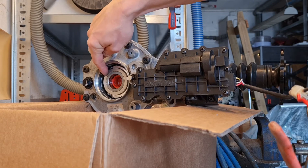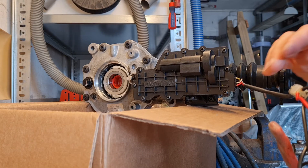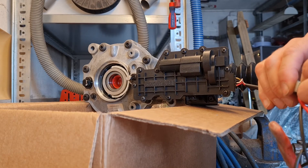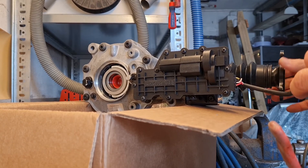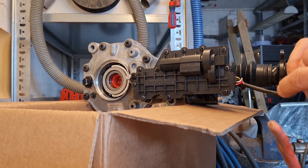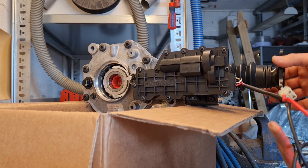I also want to be able to engage the solid diff sleeve, which is this one, and I do that by grounding the yellow cable. As you can see, the sleeve came out and now it acts as a solid diff. But if I take the cables away, everything is disengaged again and the diff is freewheeling.